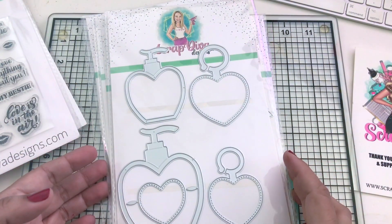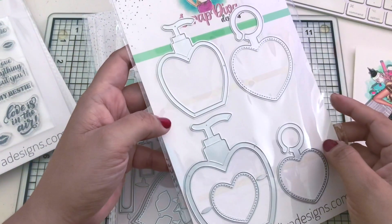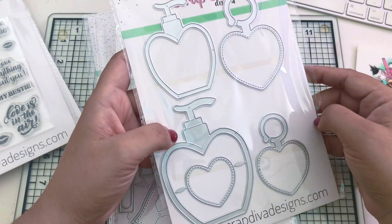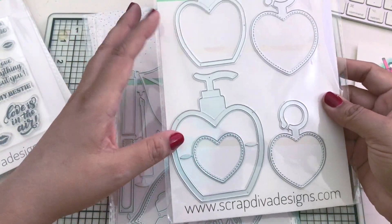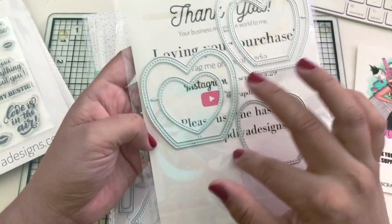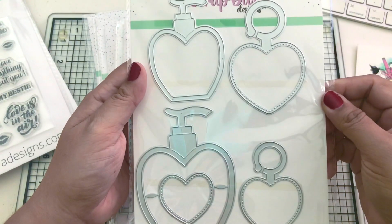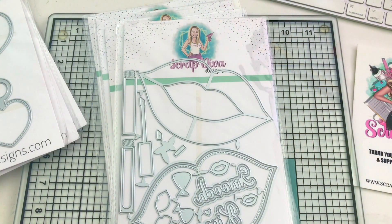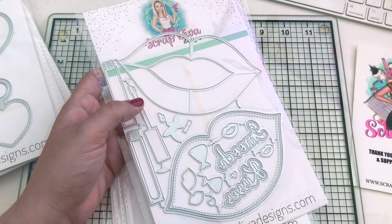This one is called Heart Soap Pump Shaker - I almost called it a perfume bottle but it's a pump shaker. It comes with 10 pieces - you get a small and a large, you also get the heart locket to go with it, plus pieces to make the shaker. I'm going to have so much fun with this one!